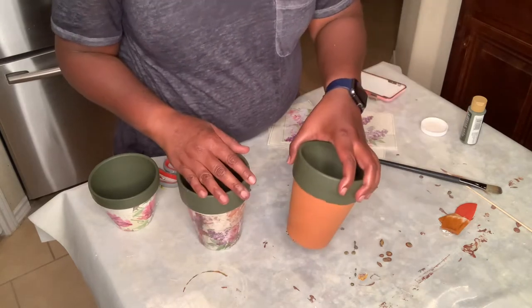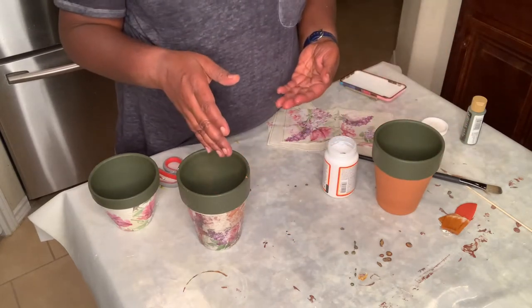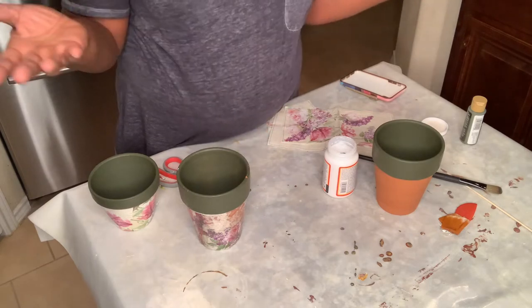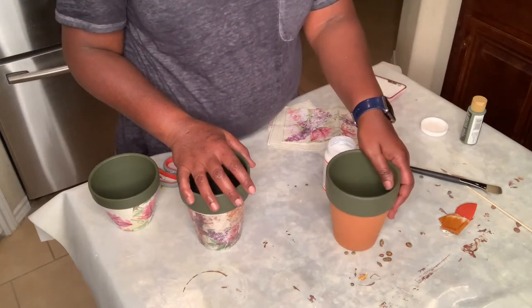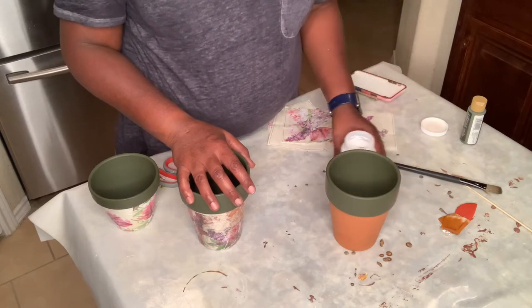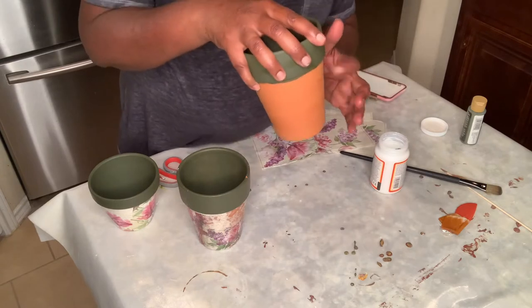So first you take this terra cotta pot, you paint it, and let it dry. It's just acrylic paint — the acrylic paint dries. It doesn't take long at all. If you wait an hour or two, it should be dry. And then I'm going to just put Mod Podge on here.